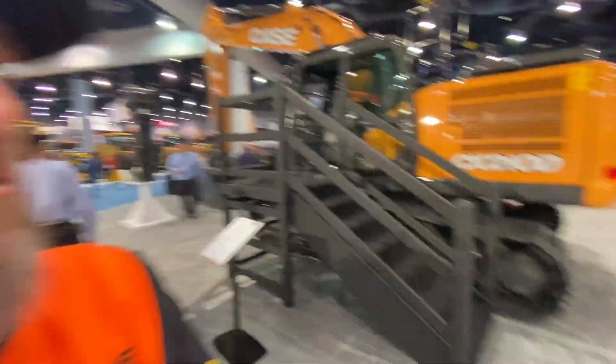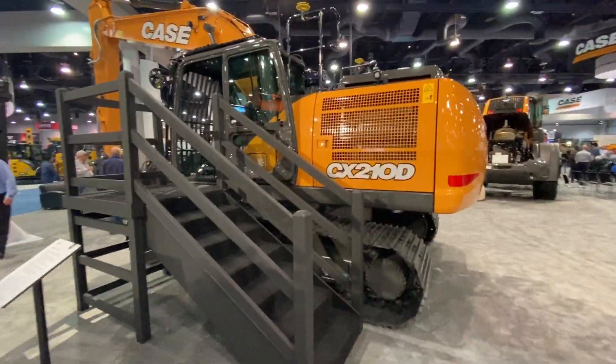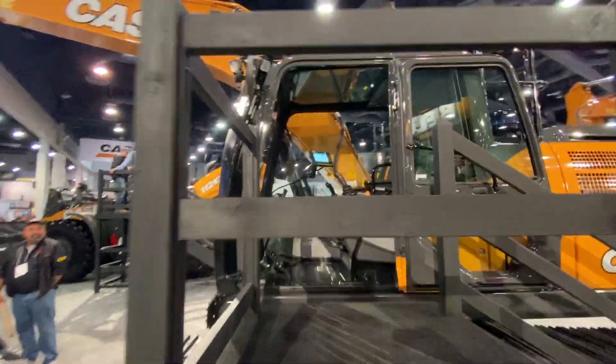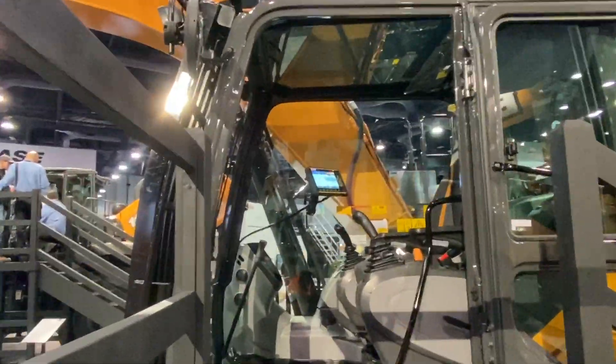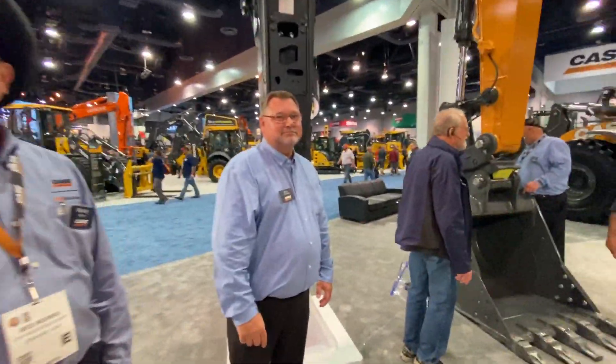Michael here at Con Expo at Case Display. We got a different excavator, the CX-210D, and it's the same MC1 platform — that panel in there you'll see — Leica's new machine control platform. And Troy, what's different about this one than the other excavator?